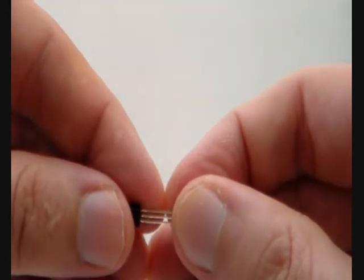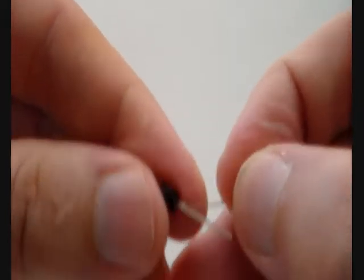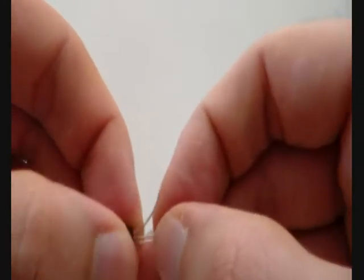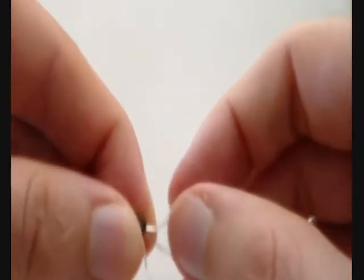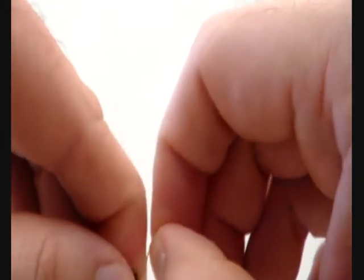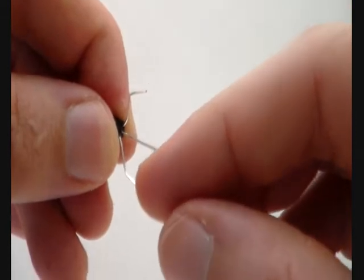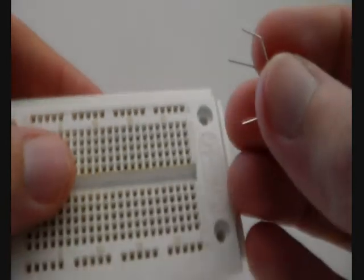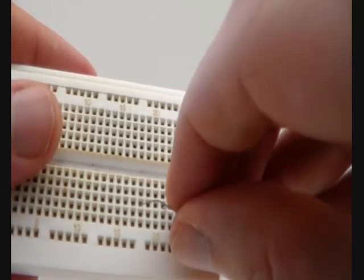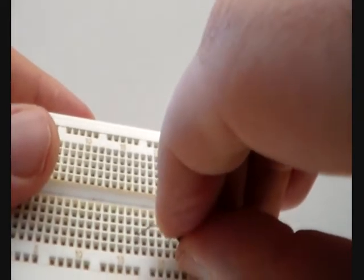Before we start completing the transmitter circuit we have to prepare the transistor as well. Just bend the wires as I show you. This is the prepared transistor — there should be four holes from the collector to base on the solderless breadboard. Now let's build the transmitter. The transistor is placed at the right side of the solderless breadboard and then it is mounted. Just look what I am doing.